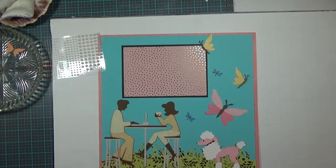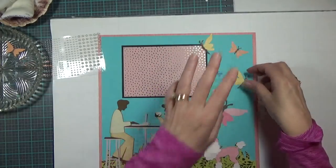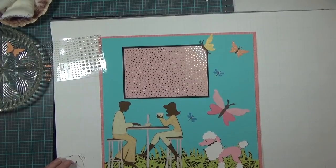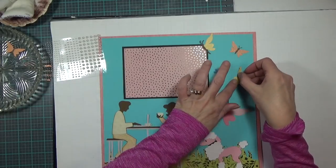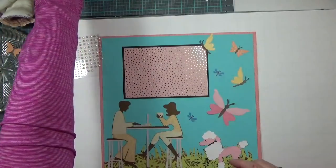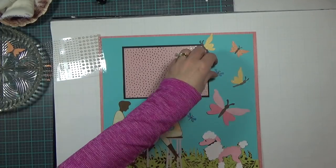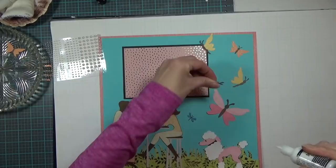The little dragonflies I'm going to have to use wet glue on because my ATG gun will be too overpowering for them. If I decide to color my little flat back pearls and put them on the bodies of the butterflies and dragonflies, I'll include that in the video once I get the dragonflies down.